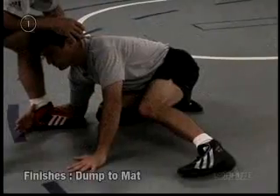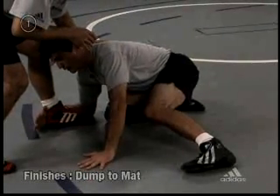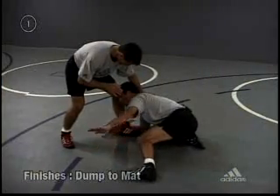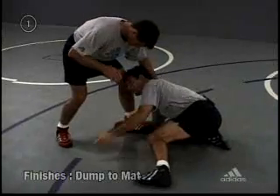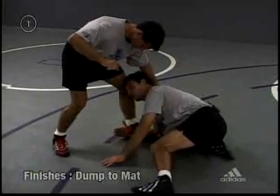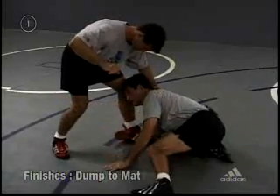Now from right here, all I'm going to do is buckle — I'm going to use my head to buckle this knee. And as I buckle this knee, I'm going to bring my hand. I'm going to either hit him at this knee or hit him above the waist, so you've got a choice. Ten years ago we always taught to go up here, but now we're finding it real successful to catch this knee right here.